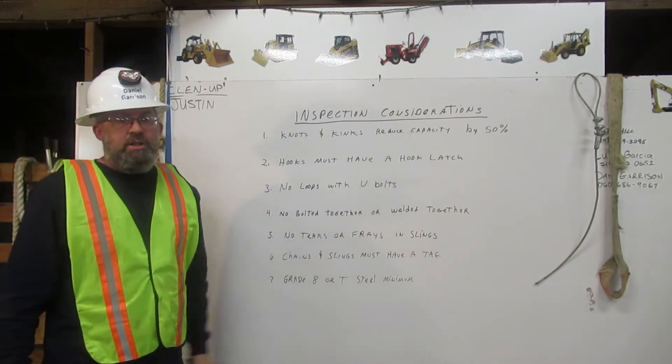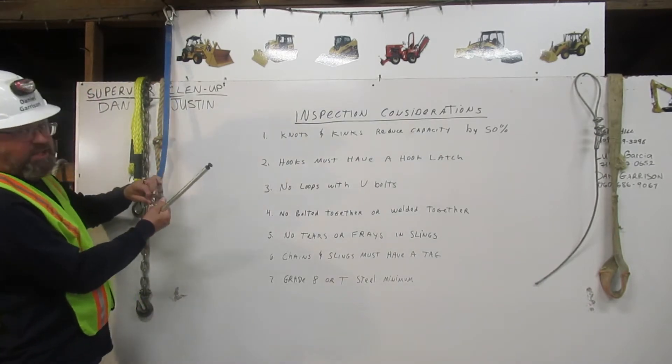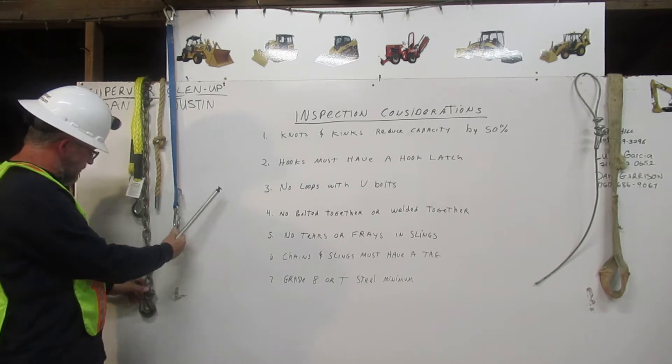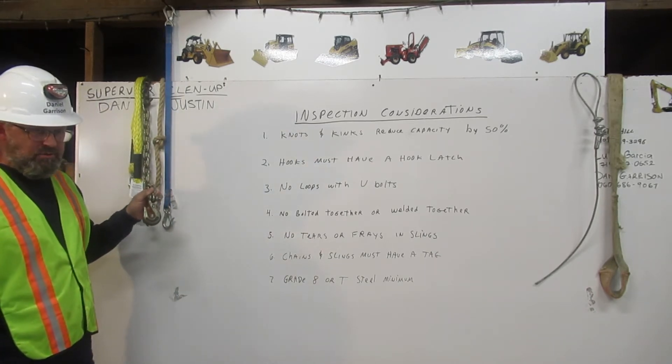Number two: hooks must have a hook latch. This hook right here has a hook latch. This one right here is a hook without a latch. This is not used for rigging.